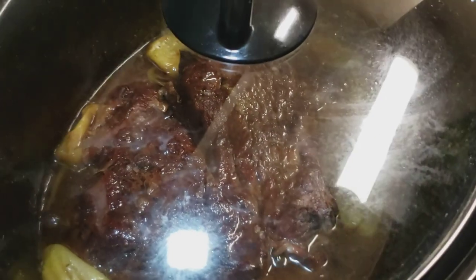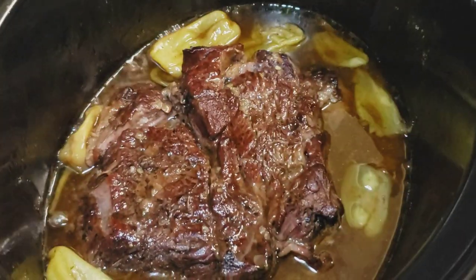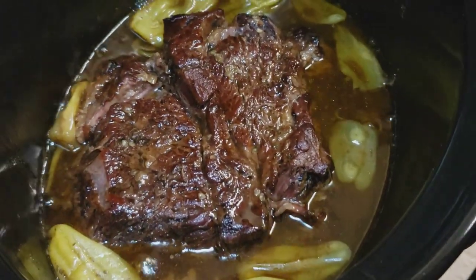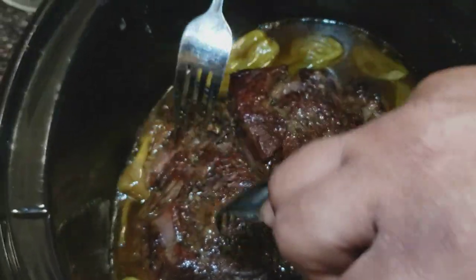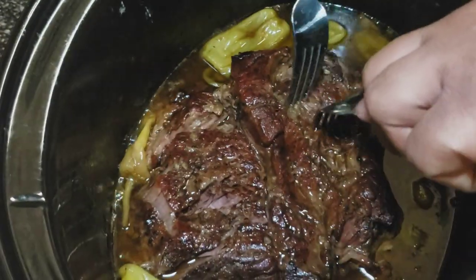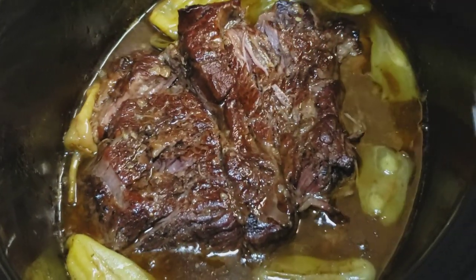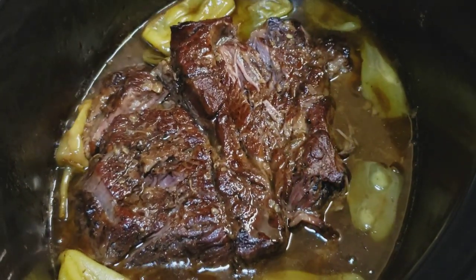It's been eight hours on low — let's see what we got. Wow, and that's what you want right there. Nice and juicy, look at that bubbling. It's tearing apart — super easy, so tender. That's what you want. We're going to plate this up and see what it looks like.